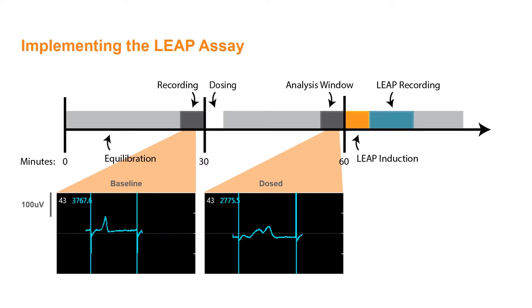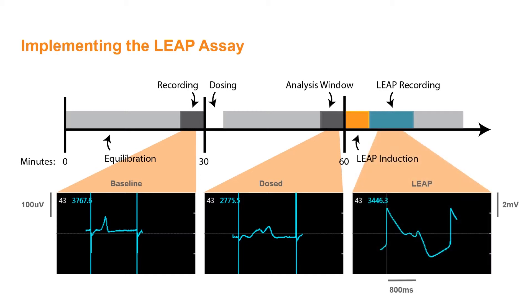The induction phase lasts approximately 10 minutes, during which the plate remains equilibrated on the Maestro. After induction is completed, the LEAP signal is recorded, providing confidence in field potential measurements, improvements in automated analysis, and information on action potential morphology.